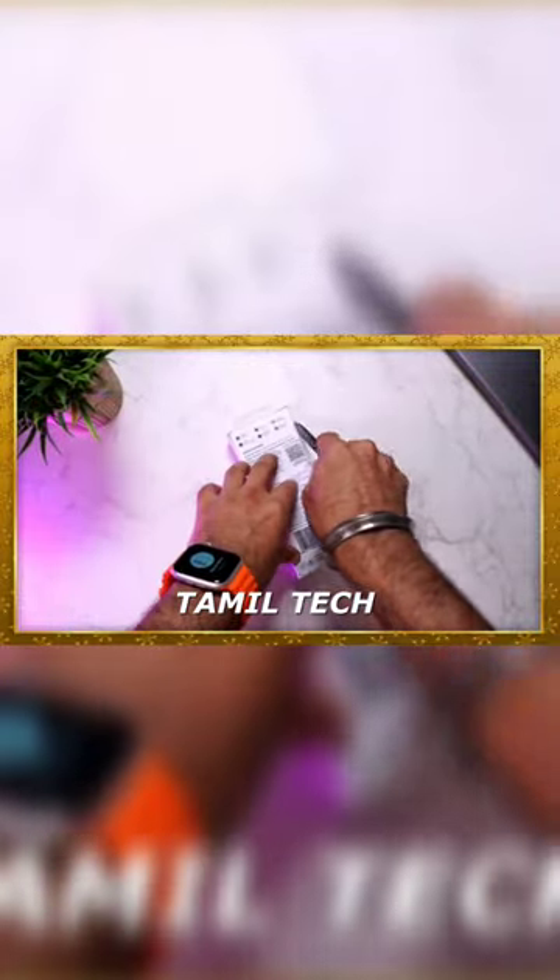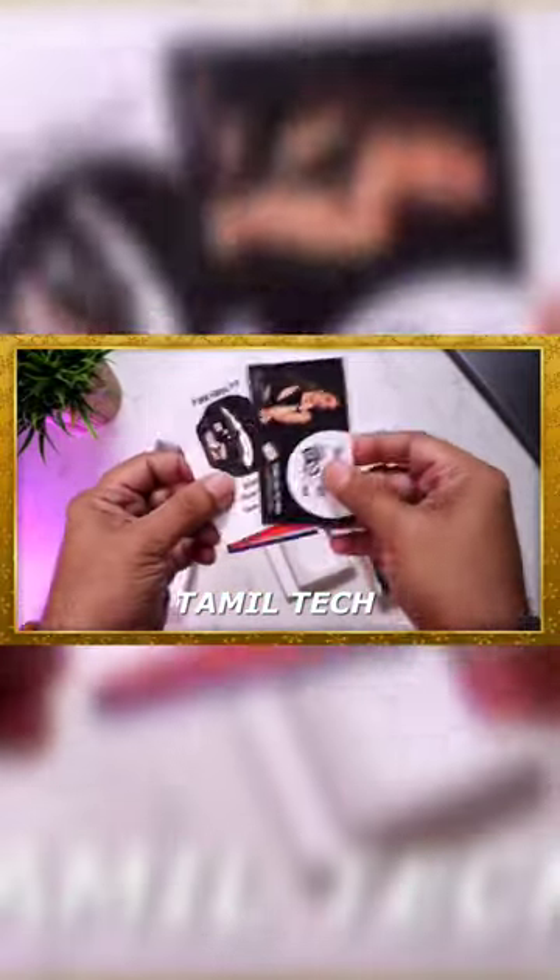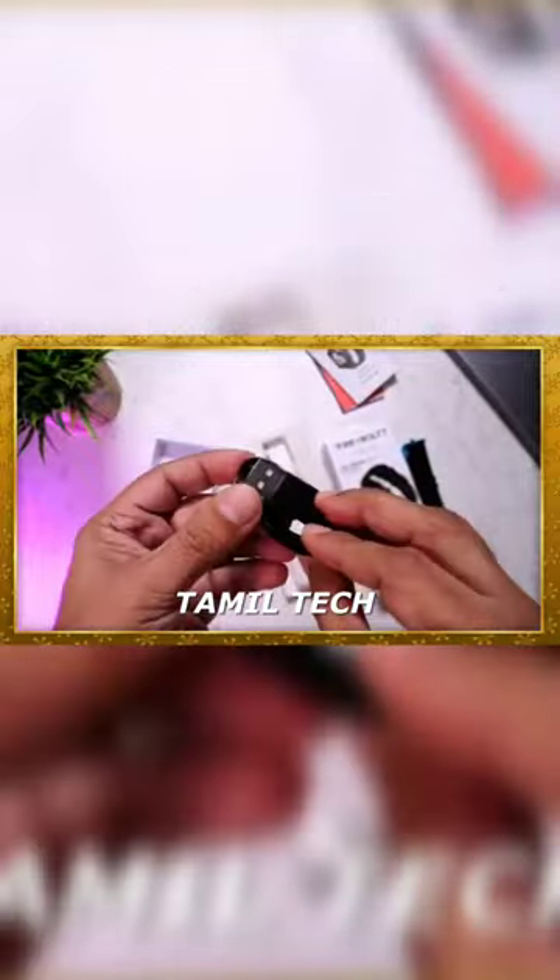First of all, the box is open. You can get a watch. You can get more coupons. You can get a POCO pin charging cable. So, that's what's in the box.